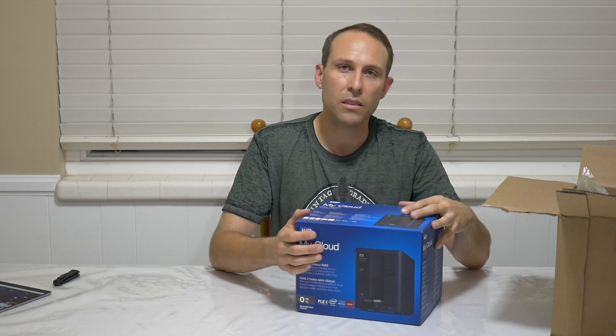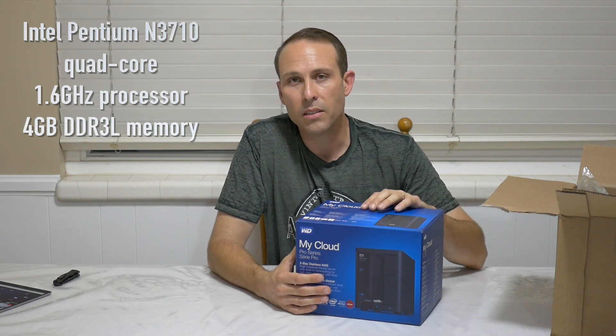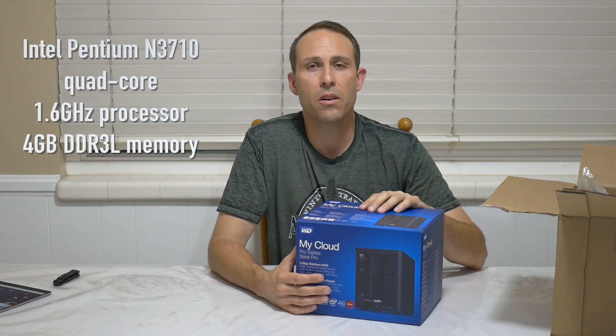After doing further research, I did decide to stick with the WD family of My Cloud NAS devices, and this is what I chose. This is the PR2100. I've been waiting for this device to show up. I'm pretty excited about it because this is a quad-core Intel processor that's 1.6 GHz.